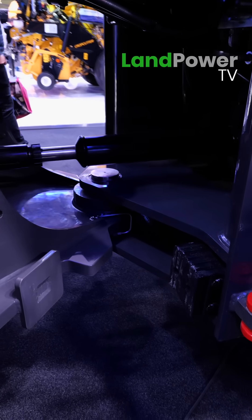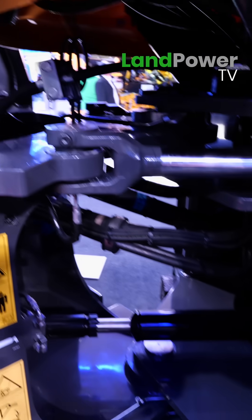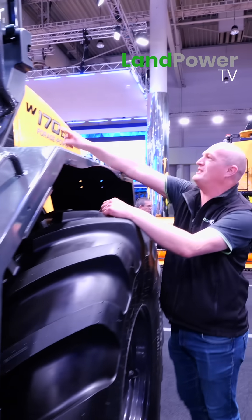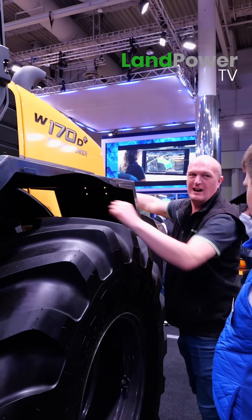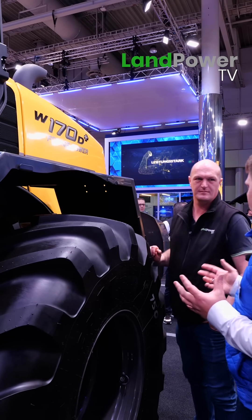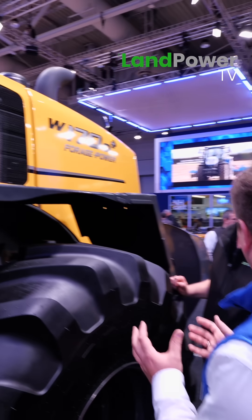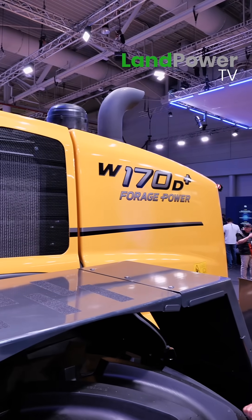Around the rear of the machine — it's been a long time since I drove a New Holland wheel loader. The engine is still at the back, and that's a really big advantage for the silage clamp. The engine is in the rear and deep inside the frame, so the centre of gravity is really, really low.